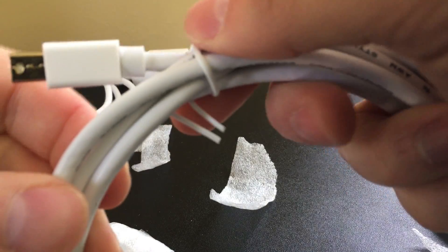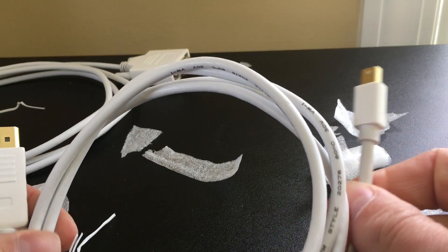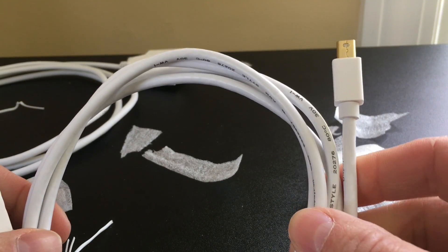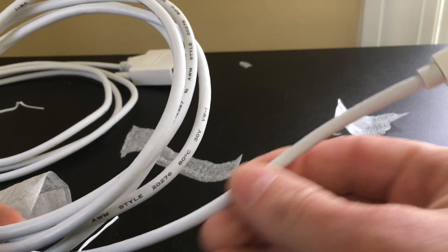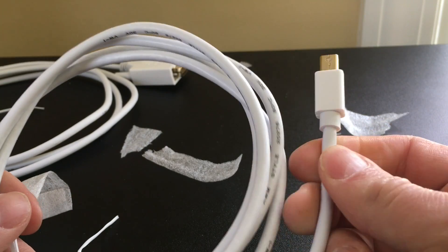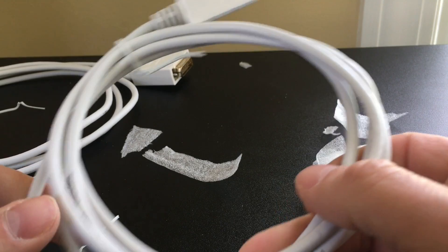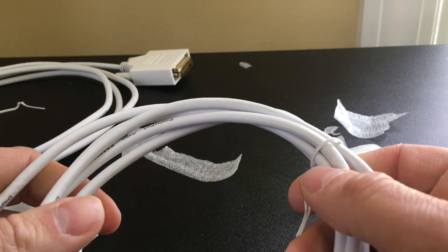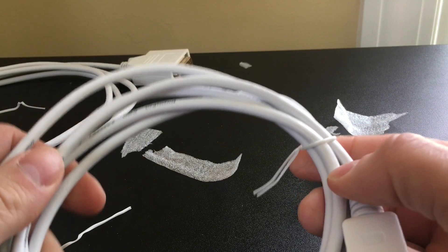I have these two other cables here — the DisplayPort to mini DisplayPort, and the mini DisplayPort to VGA. When you buy cables like this, there are a few things I recommend. One: make sure you get the right connectors. Two: make sure you buy the right length. Three: keep the cost in mind — look for a high-quality, low-cost cable. Four: look at the thickness of the cable — I try to buy the thinnest cables possible because they're more flexible and not so rigid. And finally, the color. Monoprice has cables in different colors, but these only come in white, and I think they do that to match the color of Apple cables.